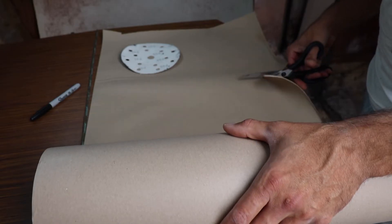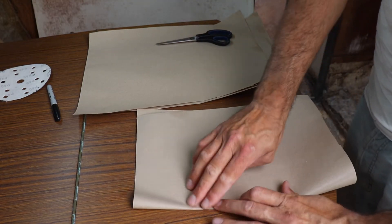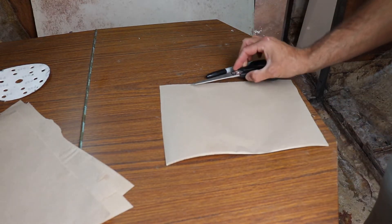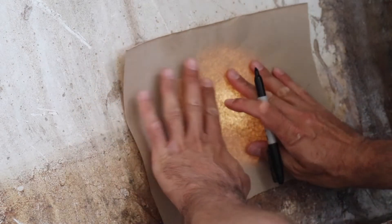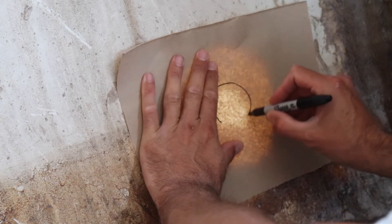I had some masking paper left over so I just cut them roughly to the size I needed. Using the paper I traced out the outline of the inner hole and also the outer edge of where I'd ground down.